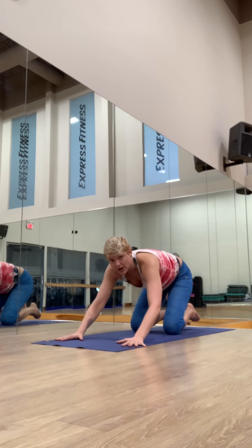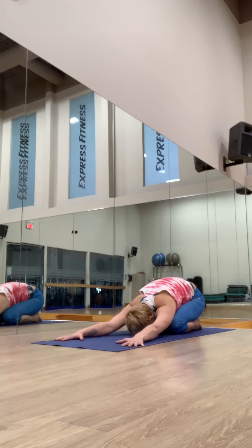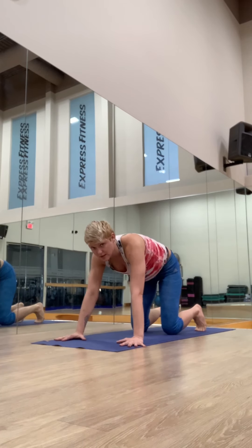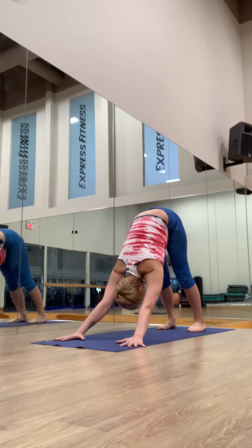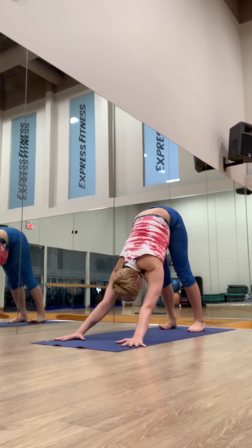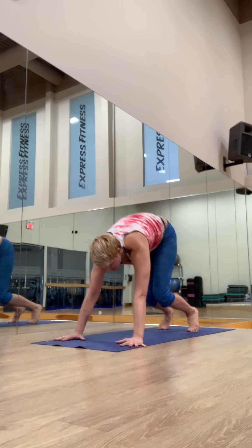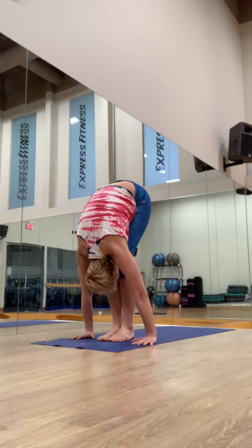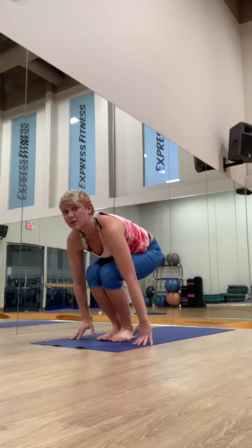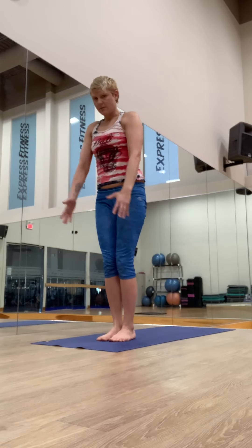Whenever you need, lower to your knees and take a child's pose. Hips to your heels, relax, forehead down. Downward dog will eventually feel like a resting pose. Hold for five breaths. Look forward, step or jump to your hands. Inhaling, lengthening. Exhale, fold. Inhale, squeeze the knees, sit low and reach up. And samasthiti.